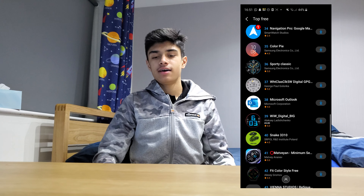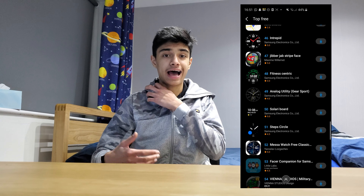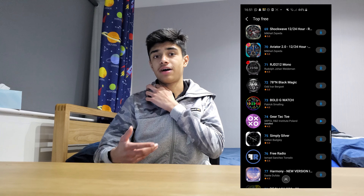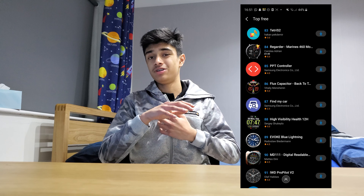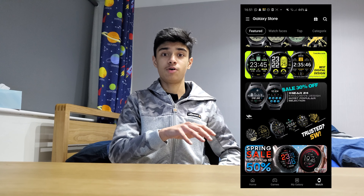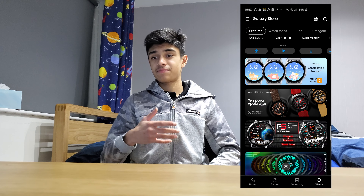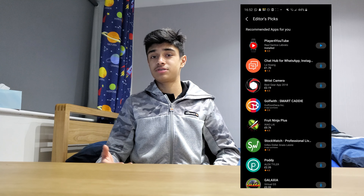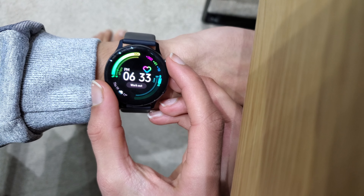Moving on to apps — this is probably the weakest point for any of the Galaxy watches. Other manufacturers like Apple and Google have quite a lot of apps, whereas this runs Tizen OS which is only on the Galaxy Watch. You don't get as many mainstream apps like Google Maps; probably the only notable one is Spotify. That's the most disappointing part.